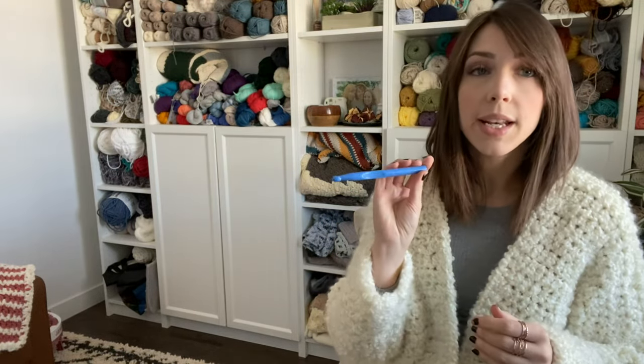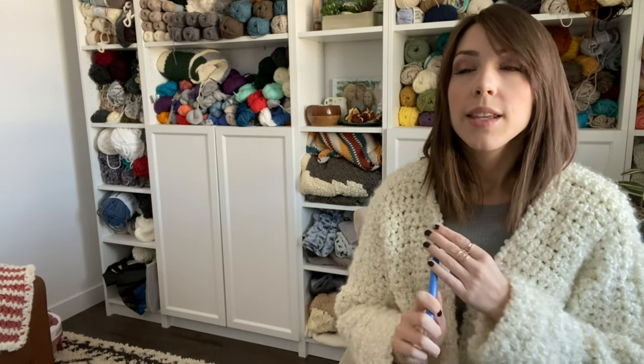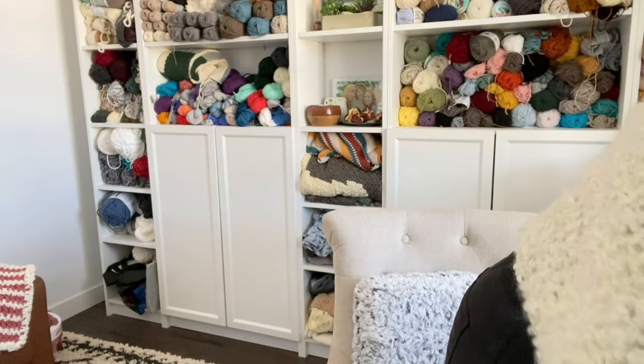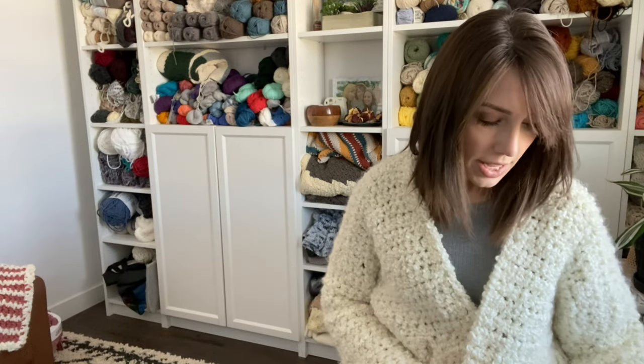You're also going to need a P16 or 11.5 millimeter hook. These you should be able to find at any craft store. A lot of the times they come in a set with one of these bigger hooks and they usually come in pairs like that. You'll also just need a basic yarn needle so you can weave in your ends.